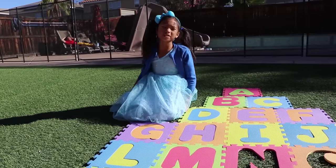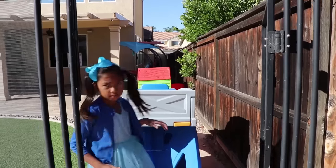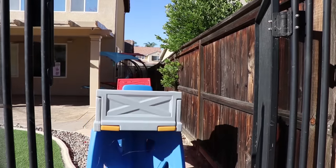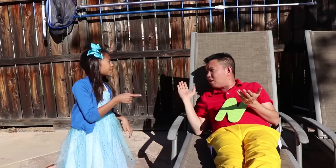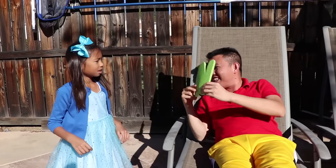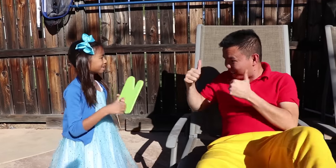We're almost done, guys! We have to find more! Let's go! Uncle K has one of my letters! Uncle K! What is it, Wendy? You have my letter, Uncle K! Oh, really? This is the letter N. Here you go! Thank you, Uncle K! Can you help me find more? Sure! Let's go!